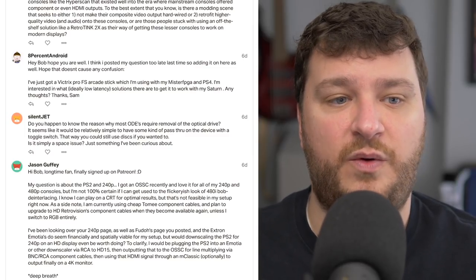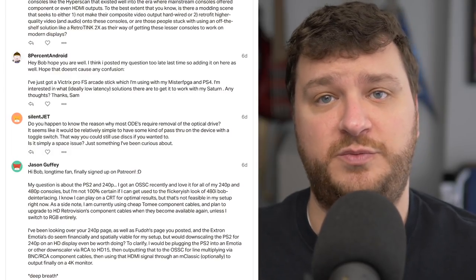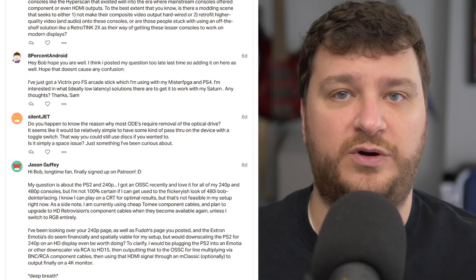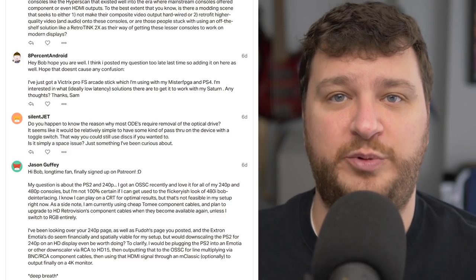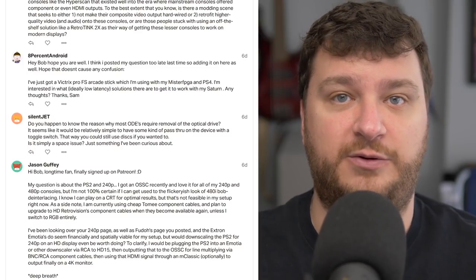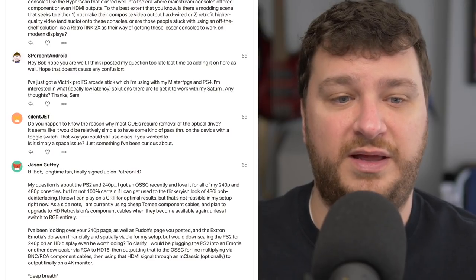8% Android wants to know how they could use their new arcade stick with the Sega Saturn. It looks like they got a Victrix Pro FS, which I think uses all Sanwa parts, so it should be a pretty good arcade stick — currently being used with the MiSTer and the PS4. There are different ways to get it working with the Saturn. I think there are USB to Saturn adapters out there, and that would probably be the best way. There's also Neo Geo to Saturn and Saturn to Neo Geo adapters available.